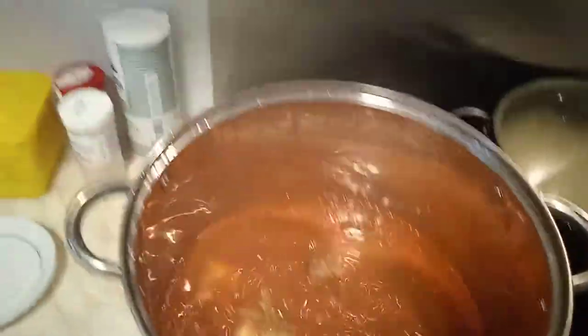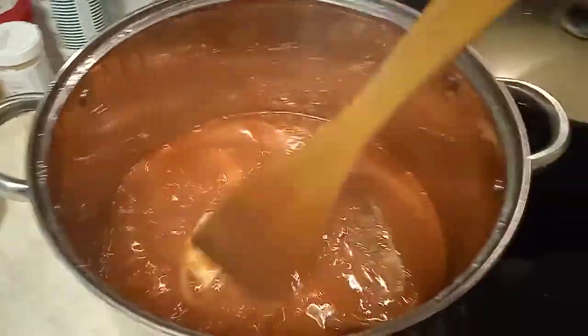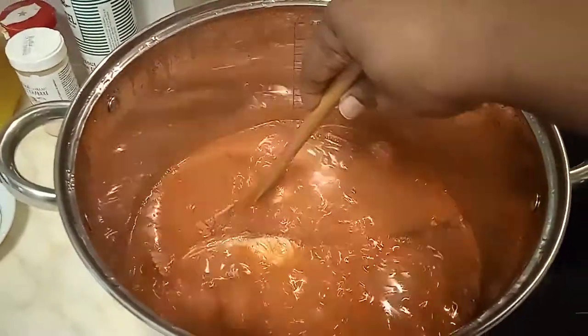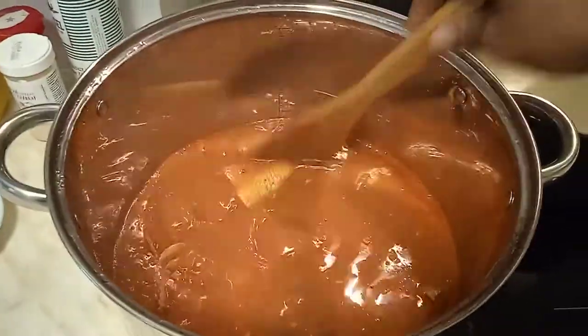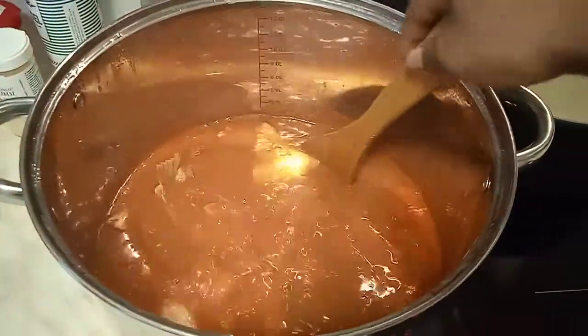Beautiful people, I'm trying to check on our pepper soup. I'm going to cover the pot so that the pepper soup can cook good and yummy.